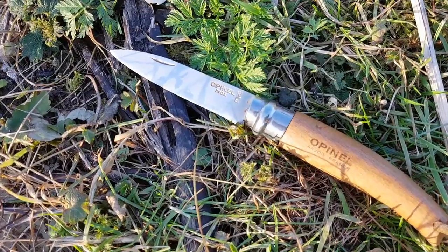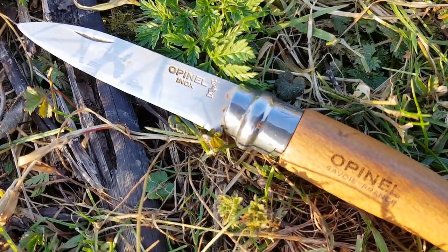As with all of these reviews, this isn't something that I've had for just five minutes. In fact, this one I purchased back in 2006 or 2007 when I was working for Bison Bushcraft. What I wanted was a small stainless steel folding knife that was primarily going to get used for my food prep. I'd used Opinels a lot over the years, so I knew what to expect, but this one was slightly different.